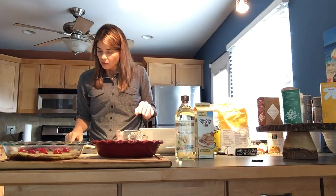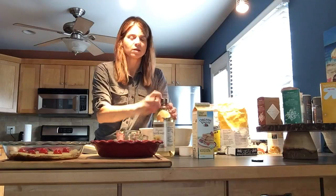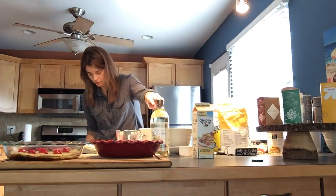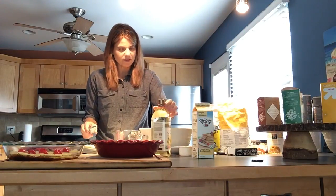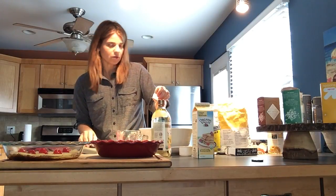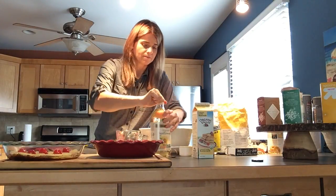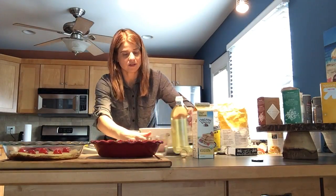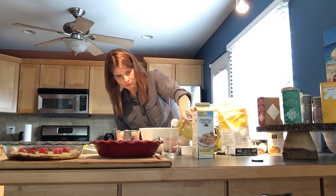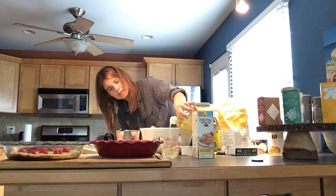Now we need two-thirds cup of oil. Luckily this has a perforated seal — you just have to find the right place. I'll set it on a flat surface so the measure is exact, then get down to eye level to read it accurately.